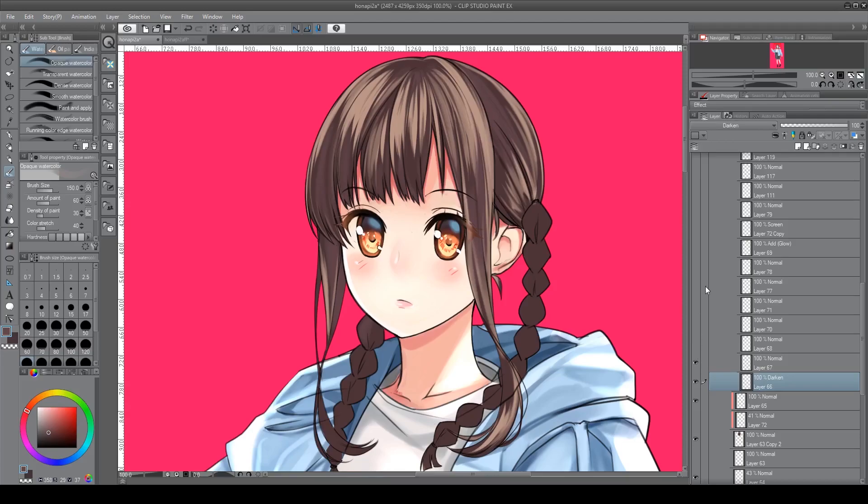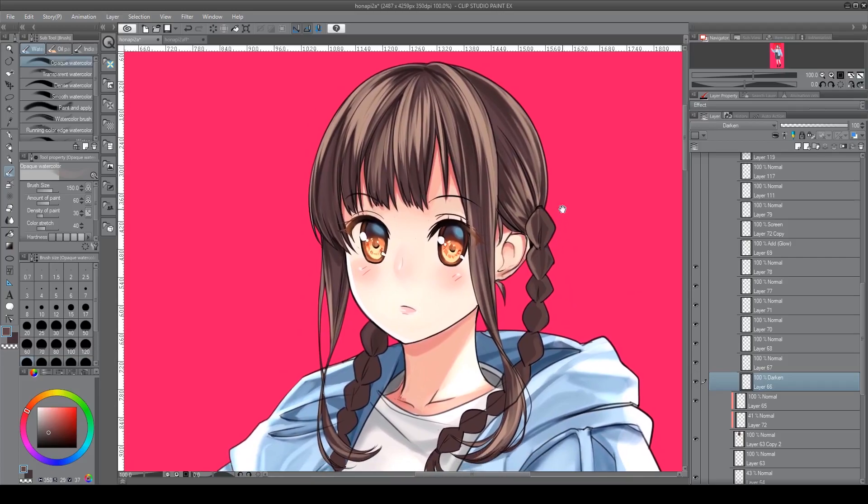For layers 67 through 78 I'm just adding different details. Going slowly, adding more shadows and more details to the highlights, and really trying to mold it into what I want it to be. I end up with more defined differences between the shadows, highlights, and a second shadow — a different color — everything is clearly defined.